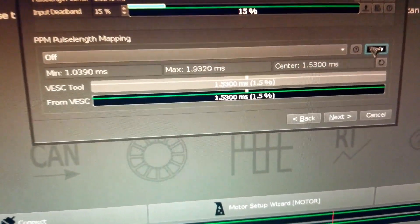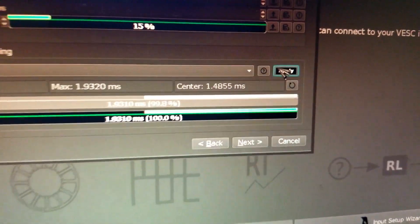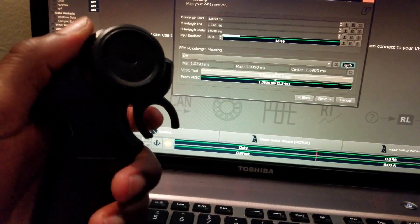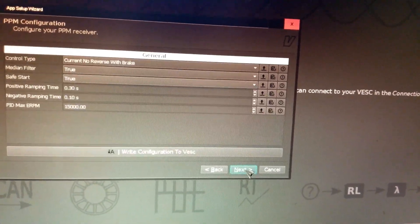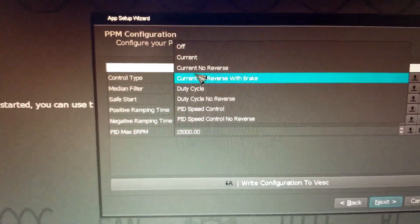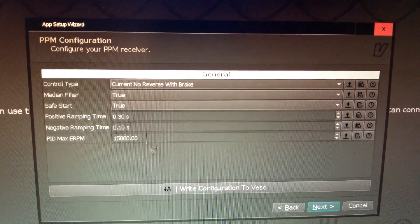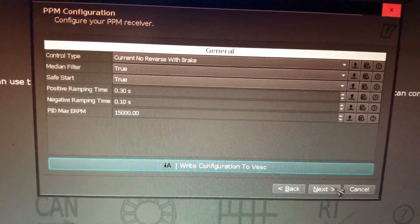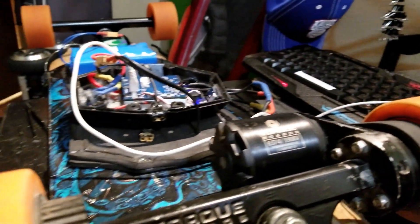Now the throttle bar sits at the middle and is proportional to braking and acceleration. Make sure you hit apply — it's important — then hit next. Set up current, no reverse with brake — that's what I do. You can leave the other values as-is. Make sure you write to VESC, hit next, and finish. You can now disconnect and enjoy the ride.